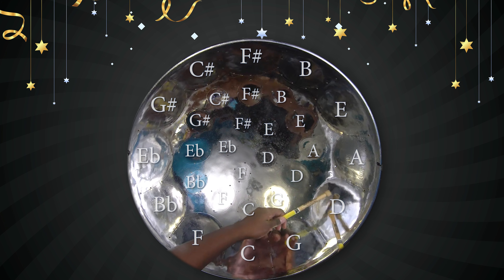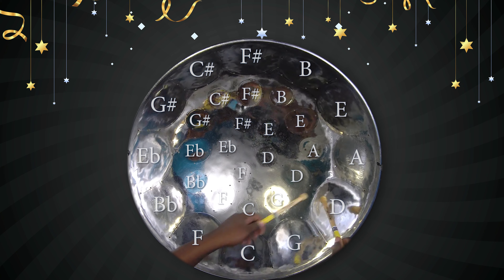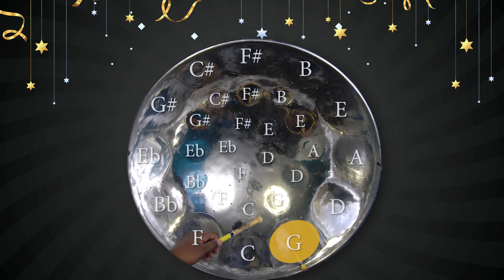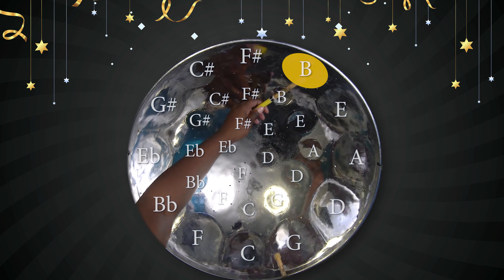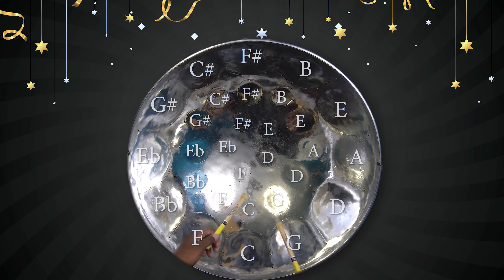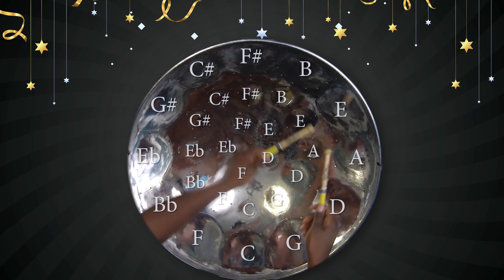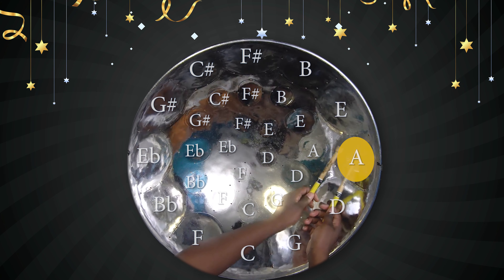Okay, so from the verse. That's D, G, G, G, B, A, G, A. D, G, G, G, B, A, G, A.